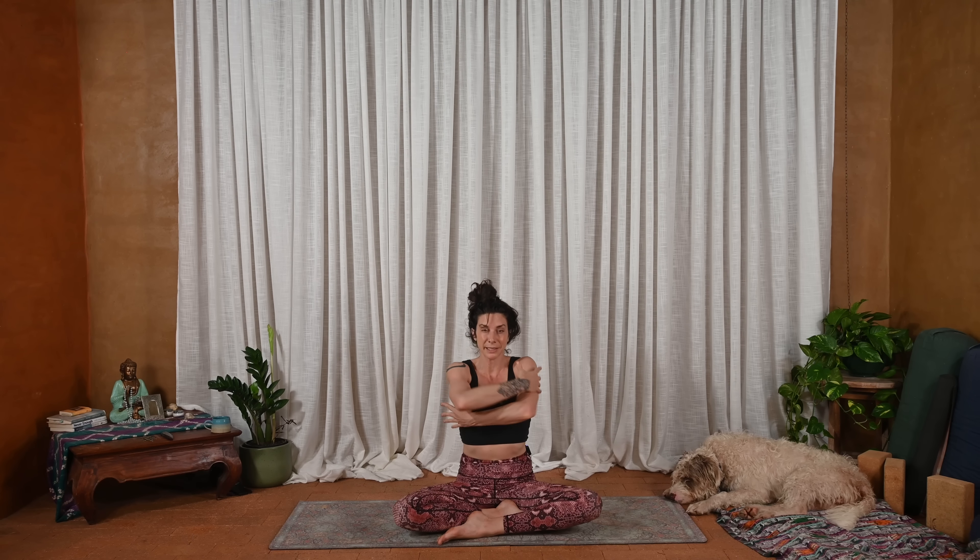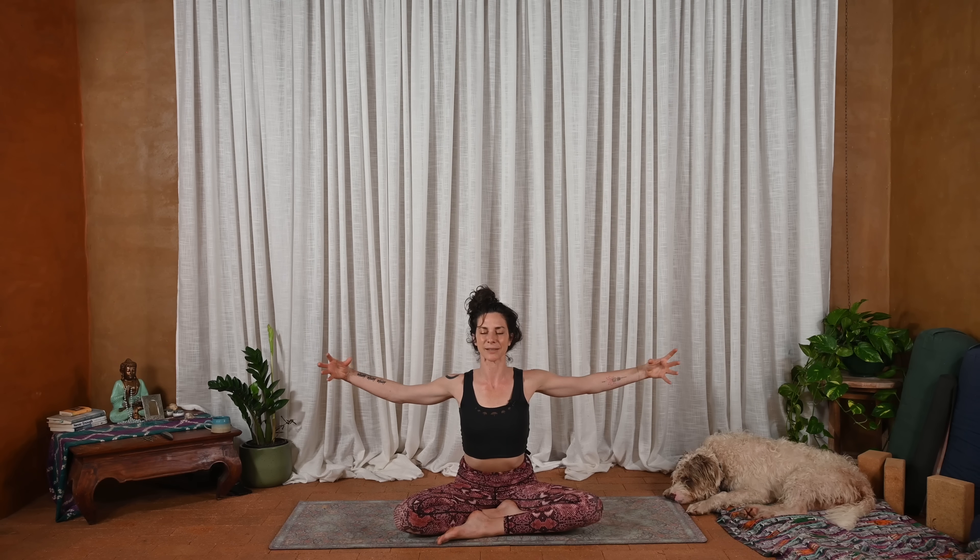Give yourself a big hug — right arm over left. Curl the chin to the chest, round the back. Maybe shake the head no, yes. Then big inhale, T the arms again. Move with resistance like you're opening up slowly — I always think of like Care Bear stare, like opening up their little heart.